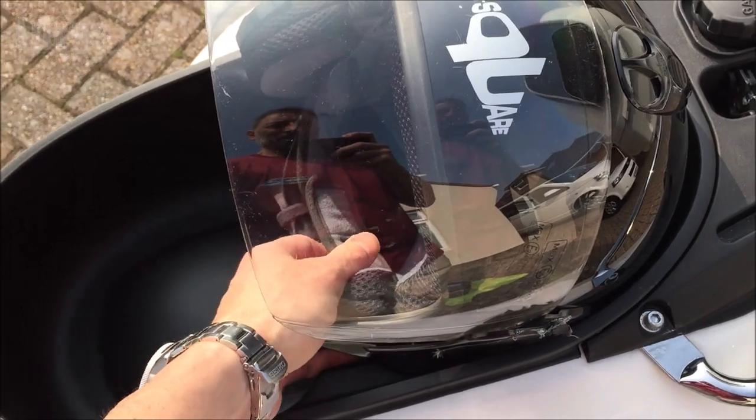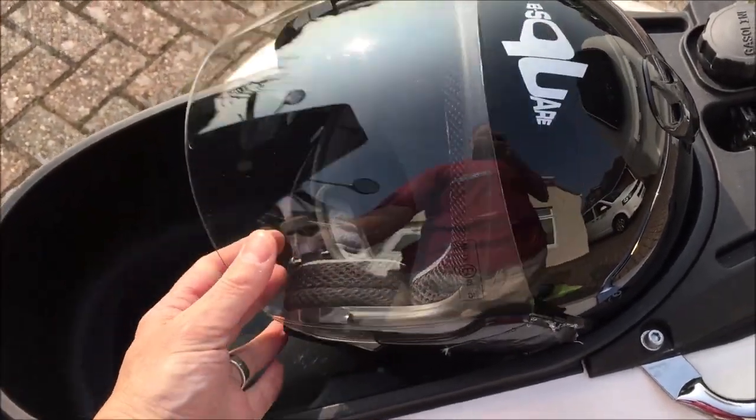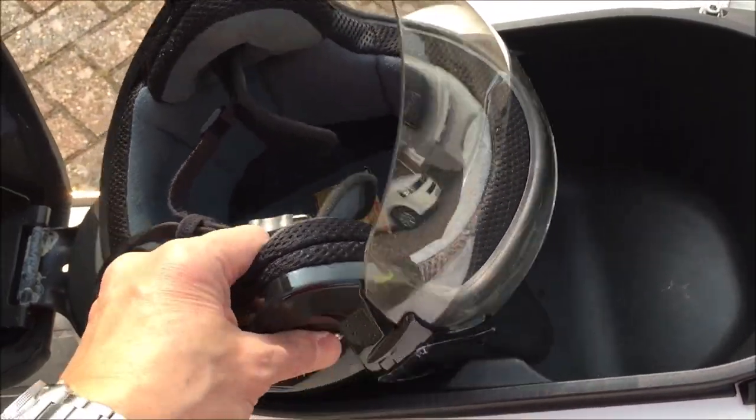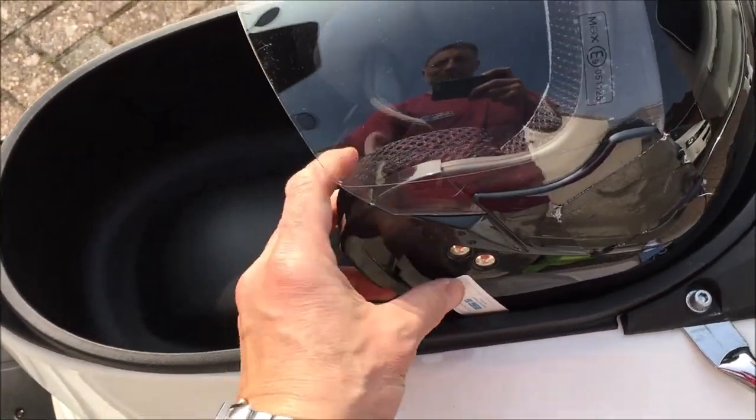Same problem — the open face helmet is not going to go in either. Now apparently the official Piaggio open face crash helmets will fit in here, but probably not the large or extra large versions.